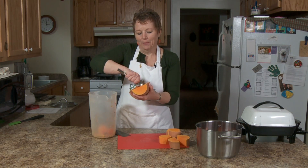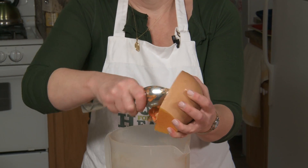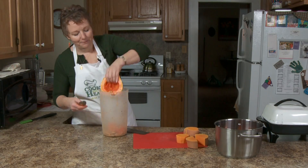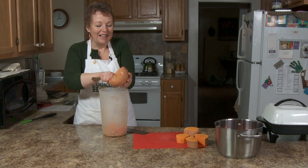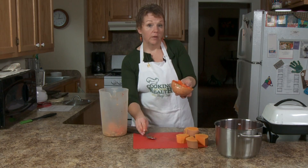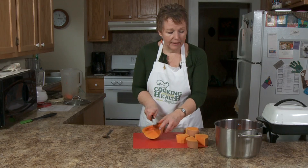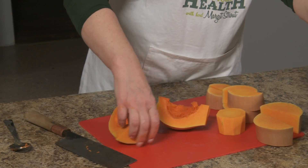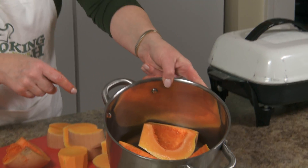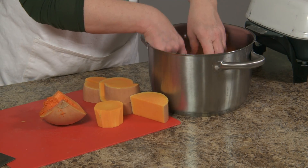It smells kind of like pumpkin — it reminds me of when I was a kid and we used to do jack-o-lanterns. Now if you cook it this way you can do it in the oven, you can do it in the microwave, but I think in a pot with a little bit of water is the fastest and most efficient way to do it. I've got these sitting with the rind side down.